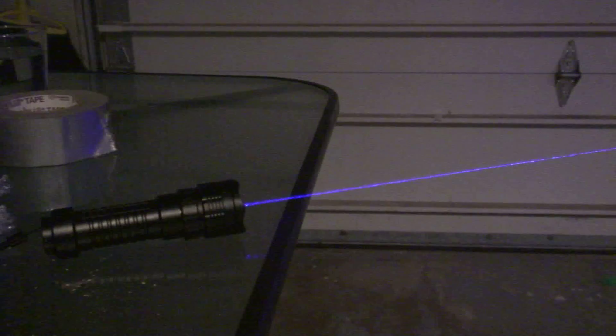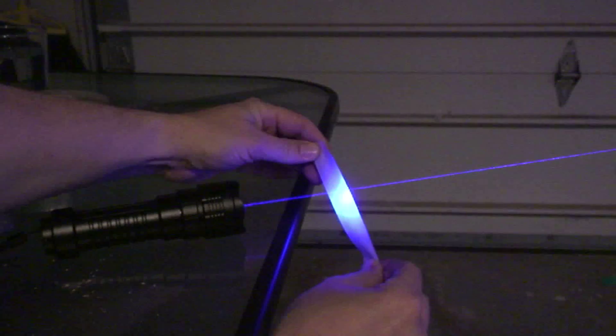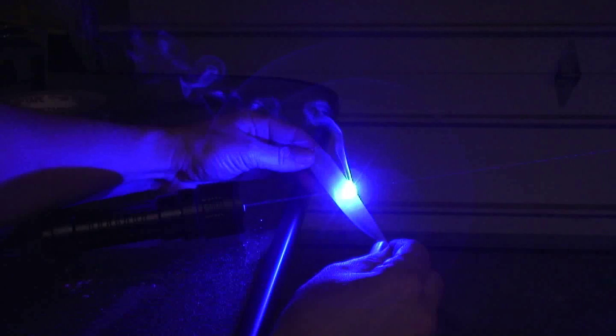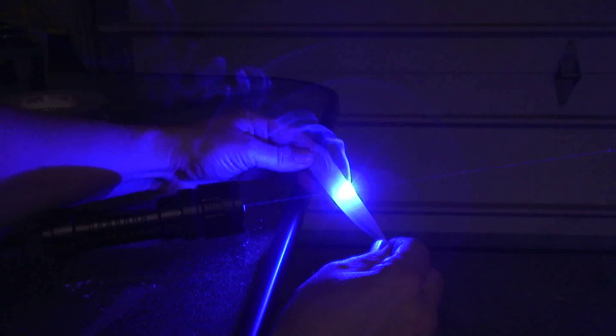Next up, white masking tape. Wow, look at that. It's slower, but it's happening.